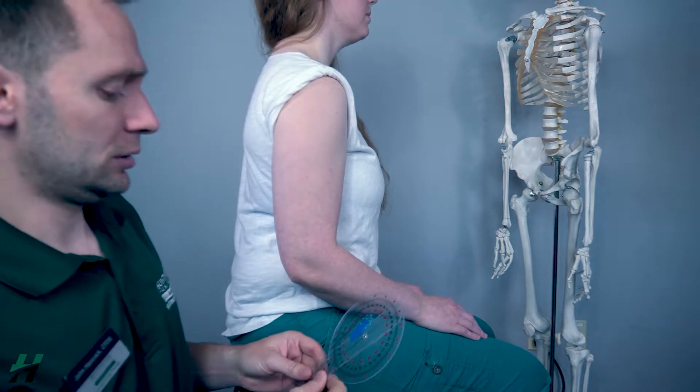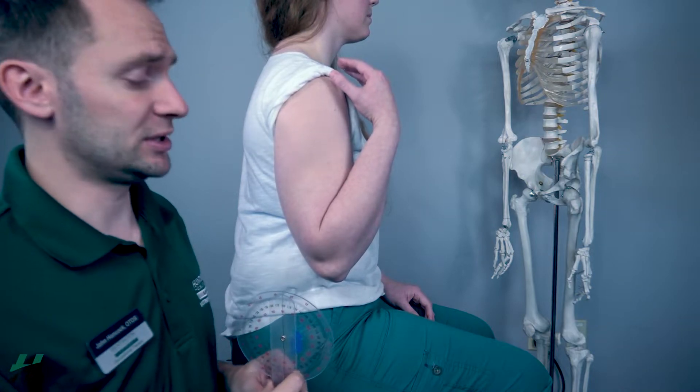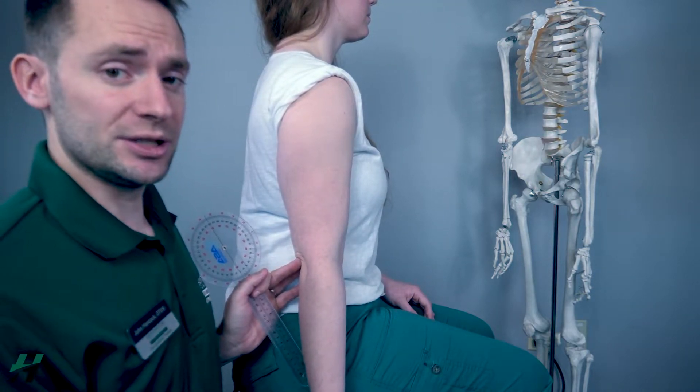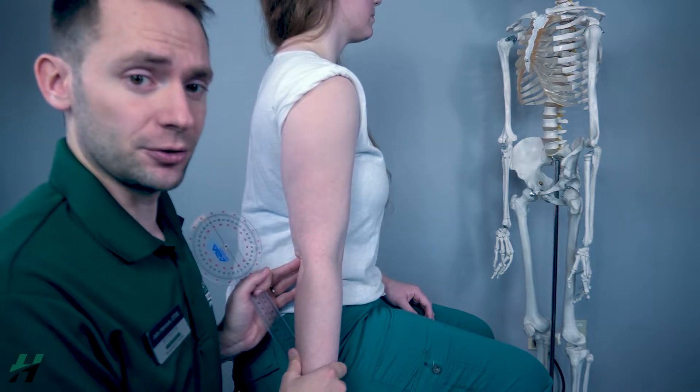Rachel, if you could bring your arm up into flexion for me and now bring it all the way down into extension. So this is what zero degrees of extension looks like, because what we're fighting for is that zero degrees.